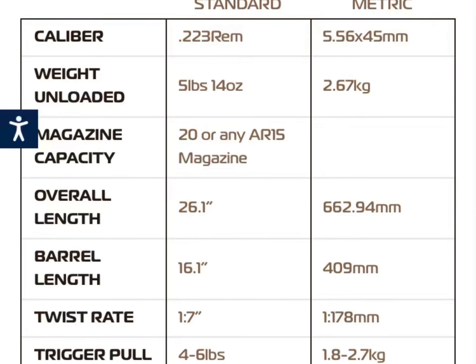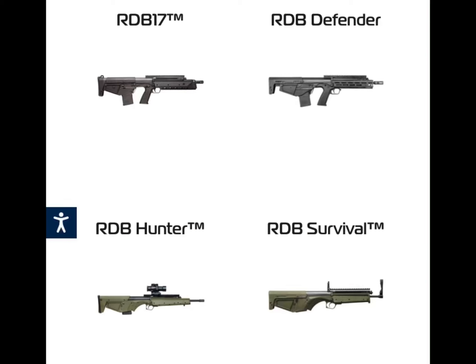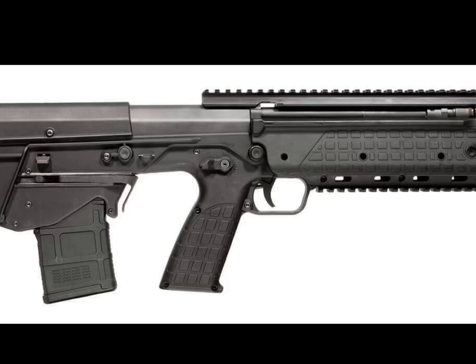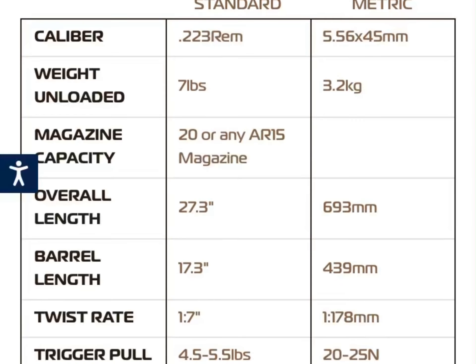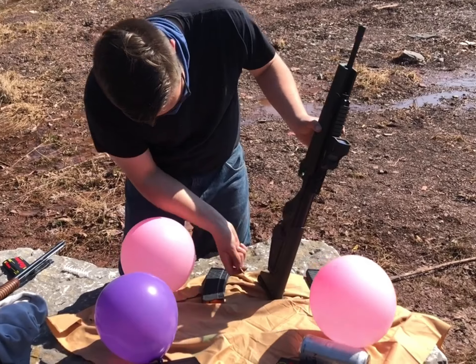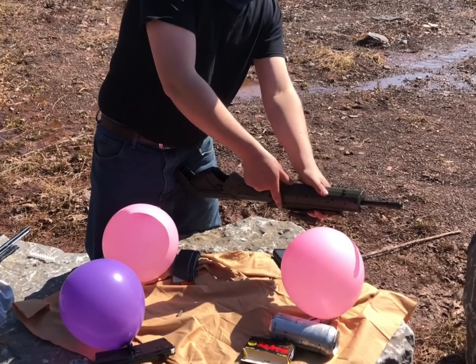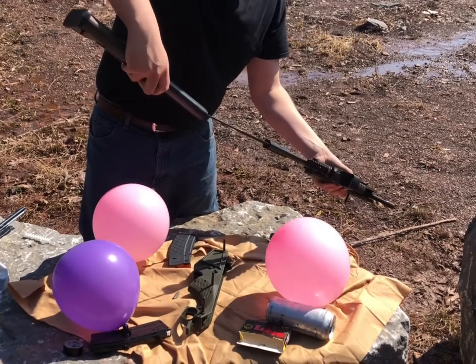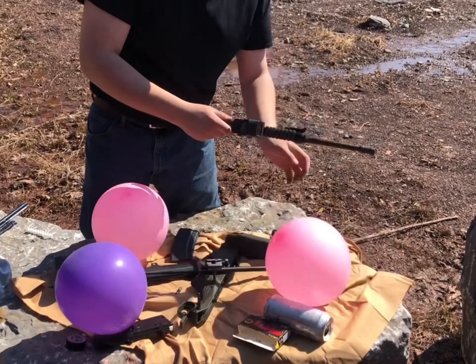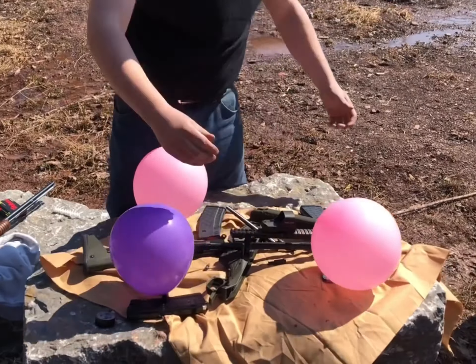The 16-inch Survival and 20-inch Hunter are both very lightweight for their size, as well as the rest of the RDB family, which includes pistol grips. Let's check out a disassembly — done in record time.